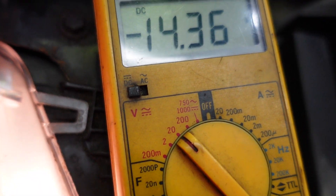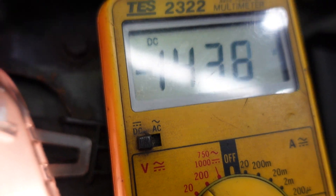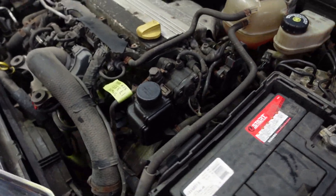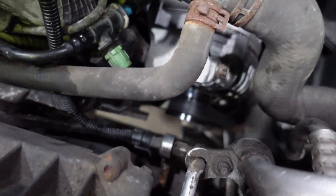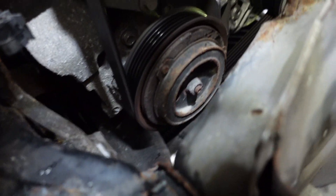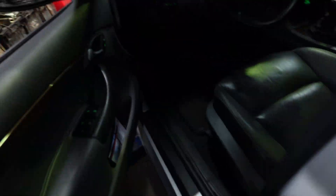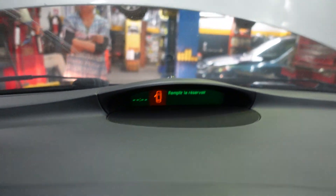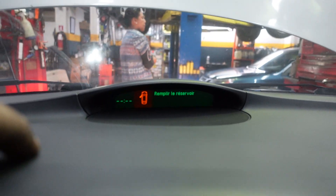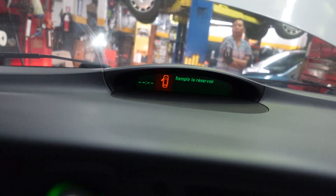As you can see right now the voltage is 14.3 volts — it was lower than 12 volts before. I'm going to go inside the car, but first I'll look outside. Everything is okay, the duct is in place. There is no more battery warning message on the dash. The only remaining item is to fill up the coolant.